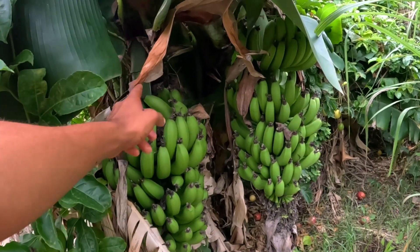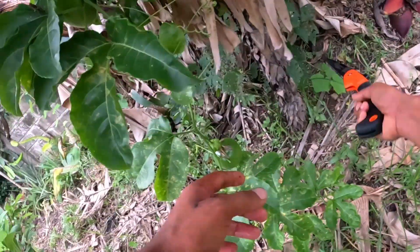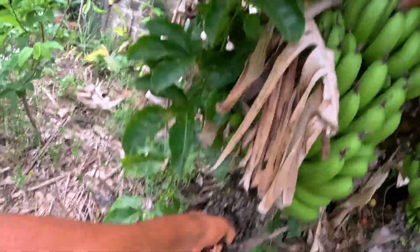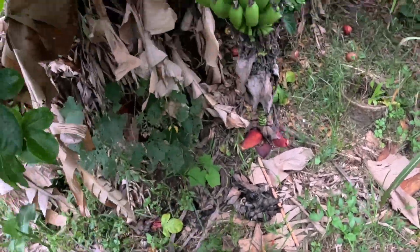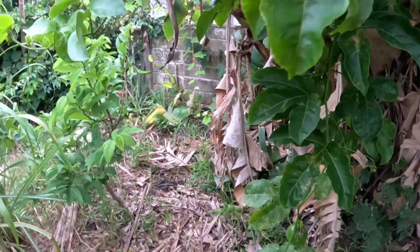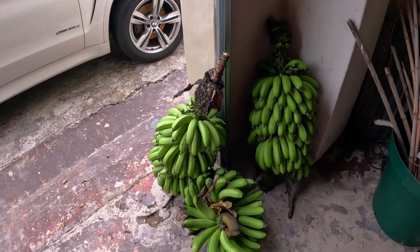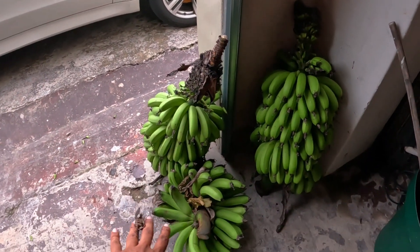So this is bunch number three. This looks like a heavier bunch too. That was a lot quicker than I expected. Let's take this one in. So we've got two decent-sized bunches and one small bunch. I'm a bit out of breath because that was a lot of bananas to carry.